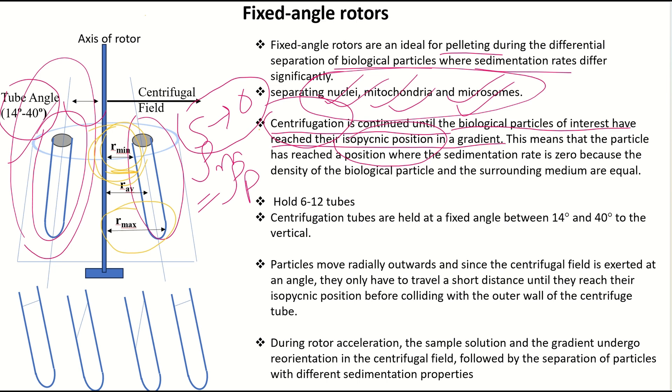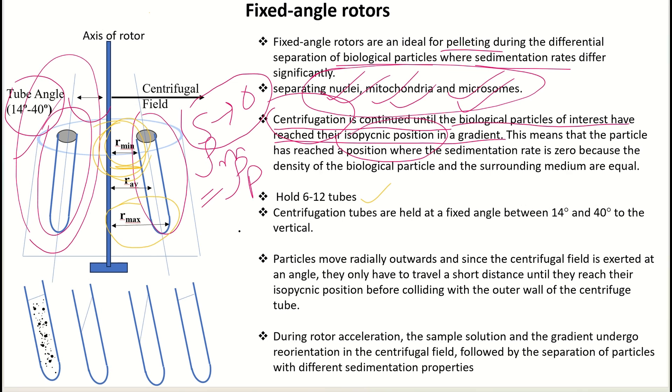Such rotors can accommodate around 6 to 12 tubes. Since the centrifuge tubes are held at a particular fixed angle, under the influence of the centrifugal field, particles move radially outward. Because the centrifugal field is exerted at an angle, they only have to travel a shorter radial distance before colliding with the outer wall of the centrifuge.